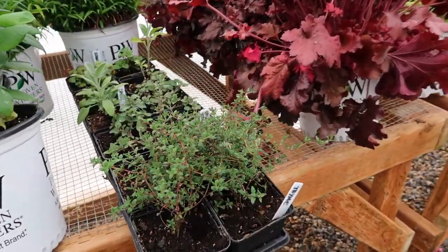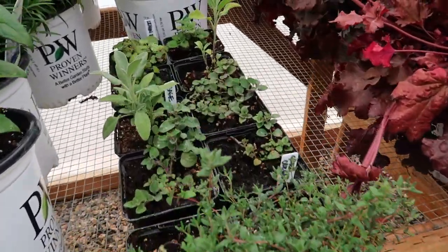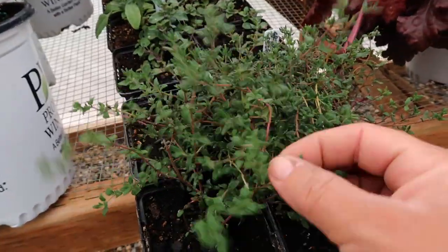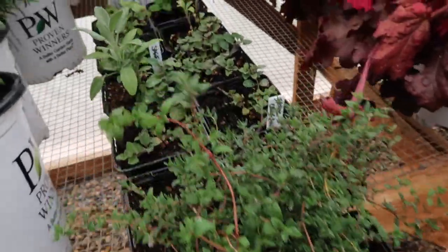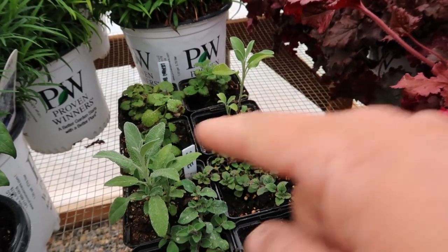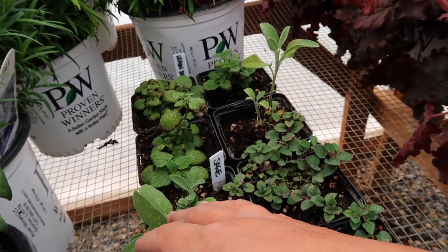I've also got my herbs. I actually started these from seed before Samantha was born — can you believe that? These are all perennial herbs. We've got some thyme here which looks amazing; I cannot believe these come from such a tiny little seed. Then we've got a few Greek oregano, two sage — one of them looks a little bit sad but I think it'll be happy once it gets out into the landscape — and then three lemon balm.